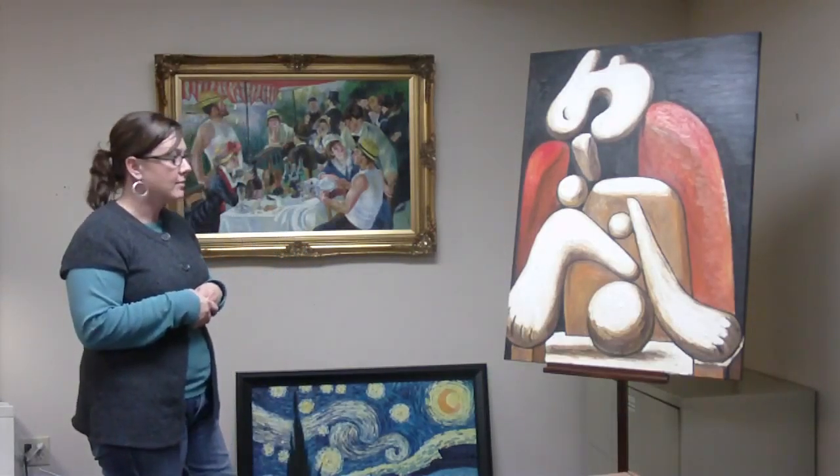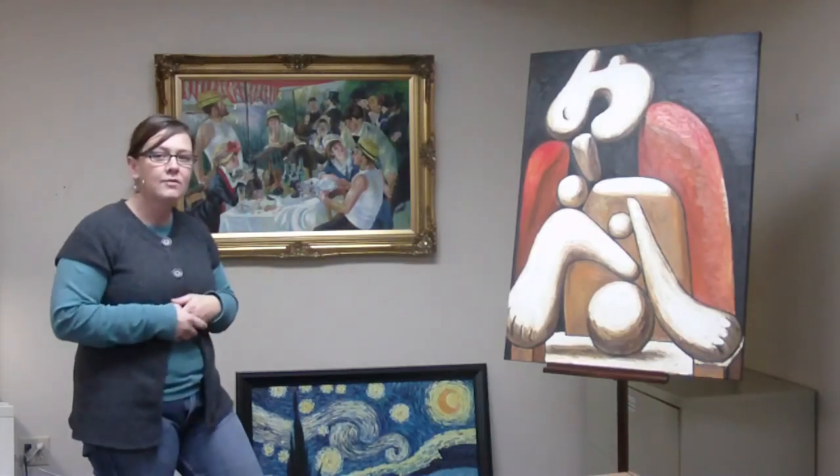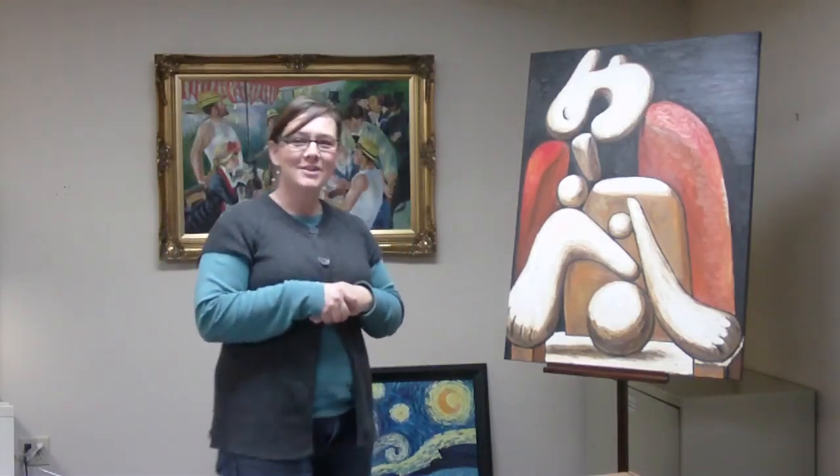I hope you've enjoyed my presentation today over all three pieces of artwork, and I look forward to meeting you soon. Thank you.